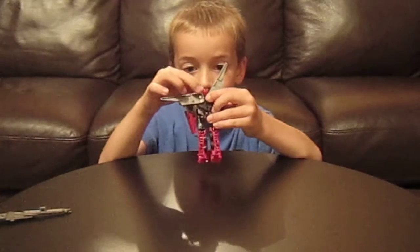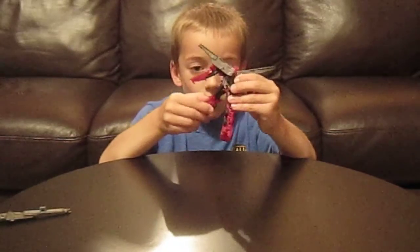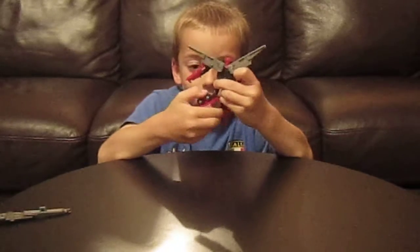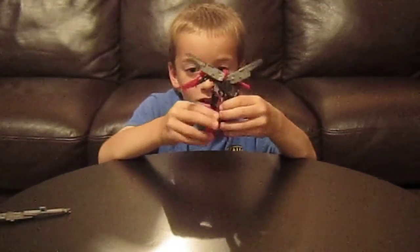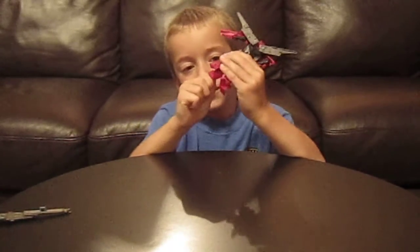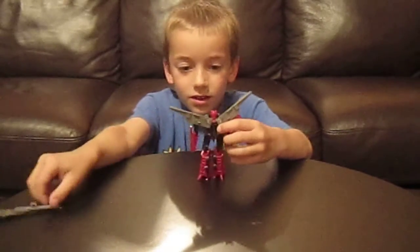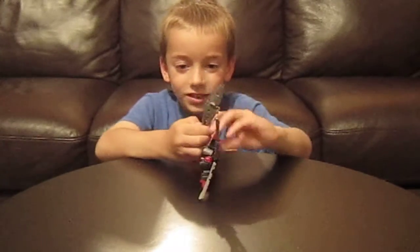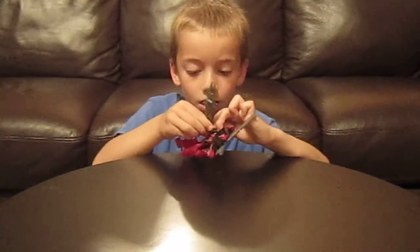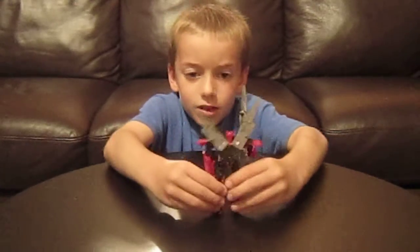The head can go backwards. Legs can go forward, back, out, and in. They can rotate 60 degrees for the transformation. If you take his little sword, you can use the handle, slotting it into his hand and tabbing it in.